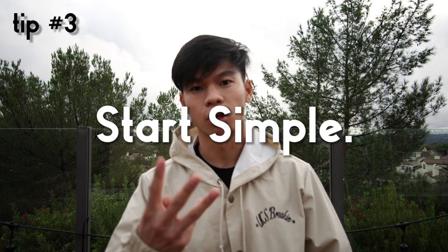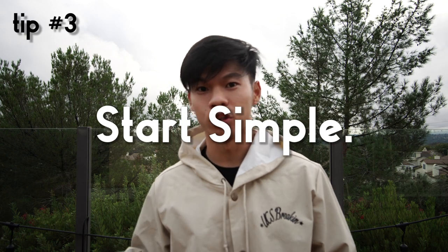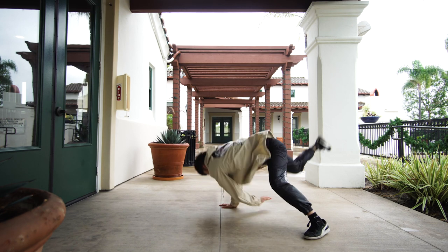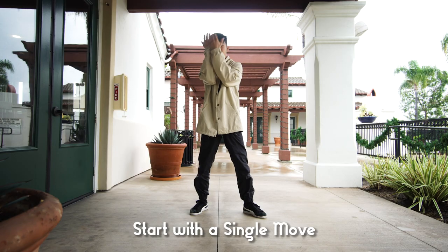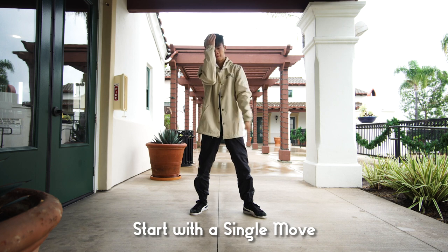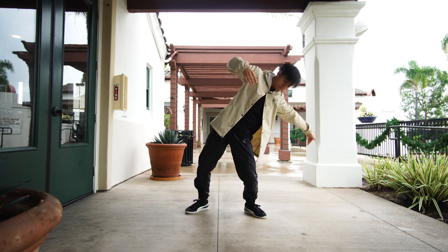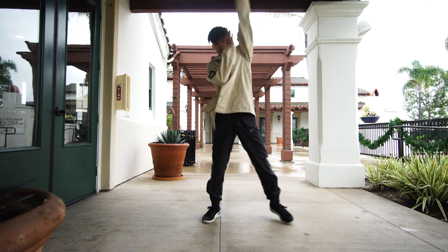Tip number three: start simple. Don't bite off more than you can chew, because if you try to make the best combo ever, you're going to get overwhelmed and expectation will start to sink back in. My recommendation is to start as simple as you possibly can — just a small little combo, or even just a single move like picking a CC or a small step, or even a top rock, and then altering that with a simple concept.